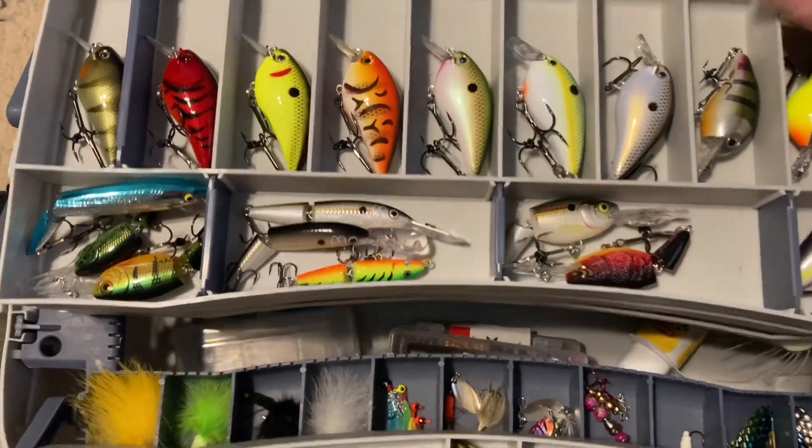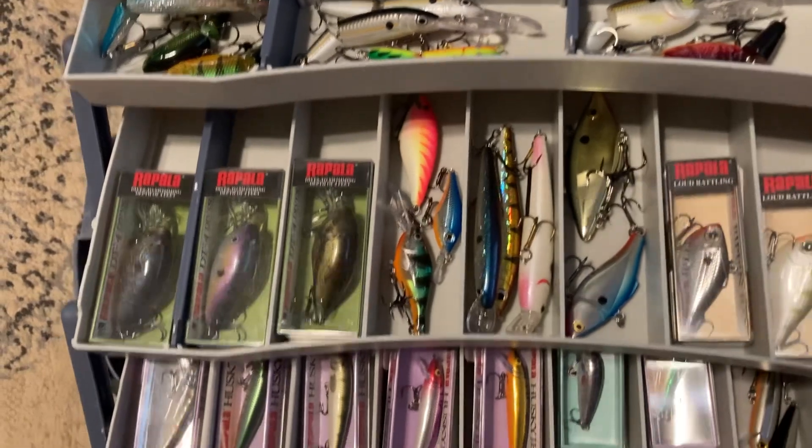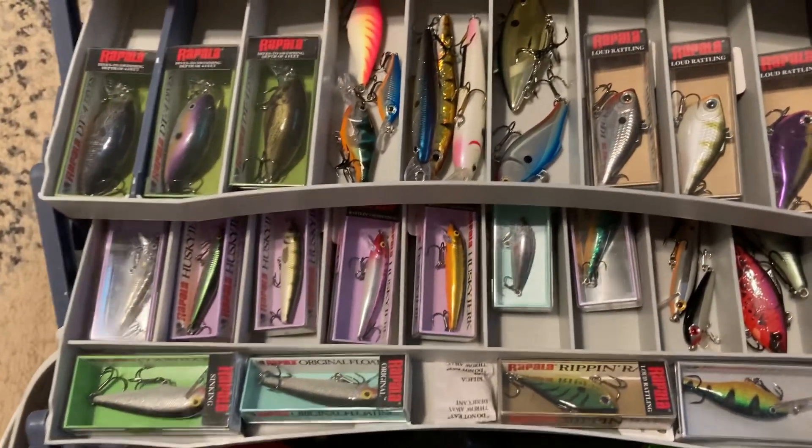And let's pull this one up. There you go. I used to take all my stuff out of the boxes because it took up too much space.